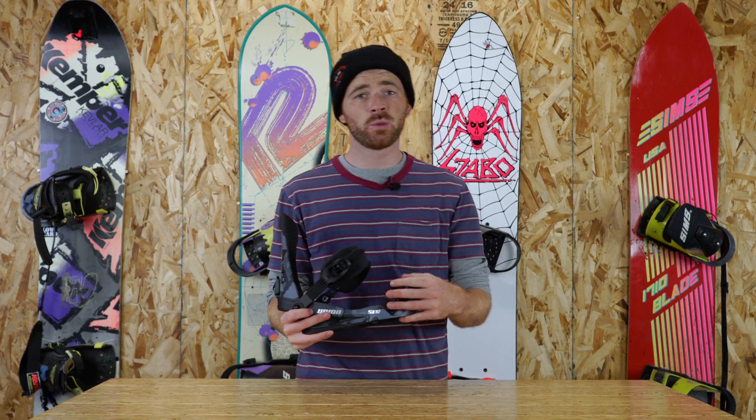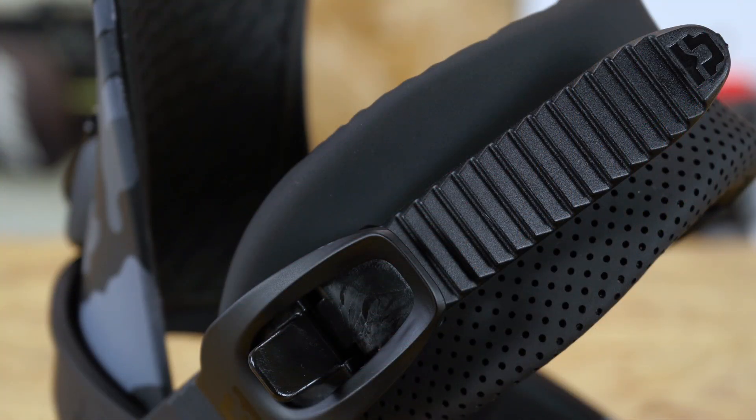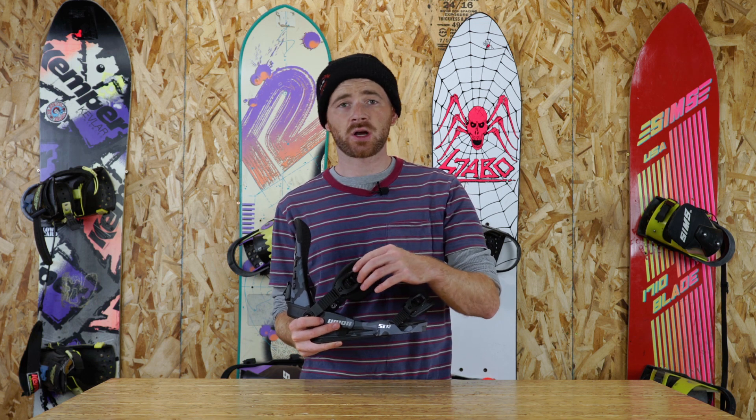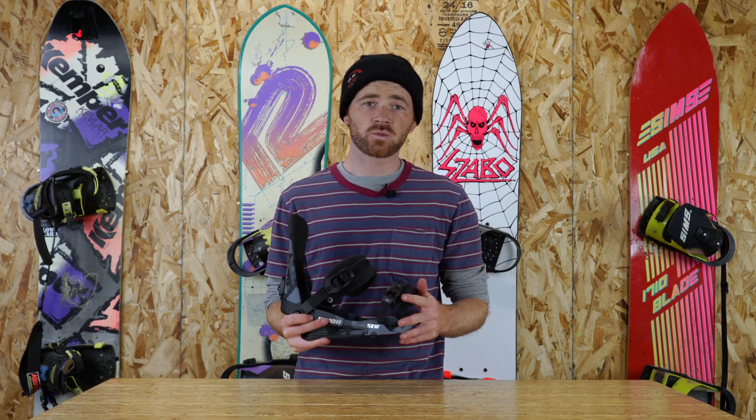These bindings also feature aluminum buckles, so you know these buckles are going to be really standard — nothing too fancy about them, but they are durable. These straps are covered by a one-year manufacturer's warranty as well.